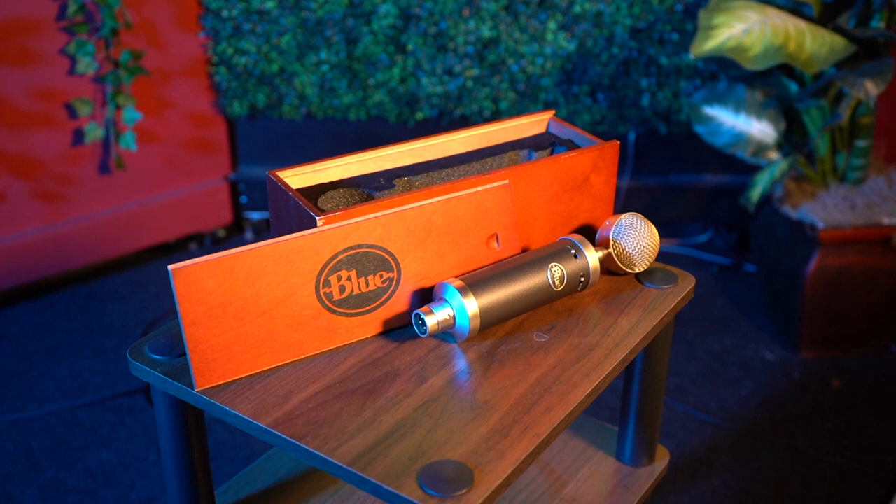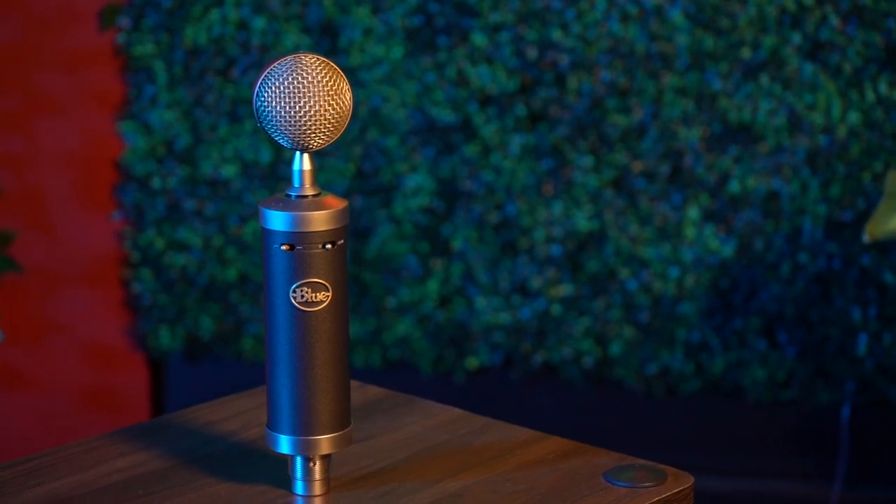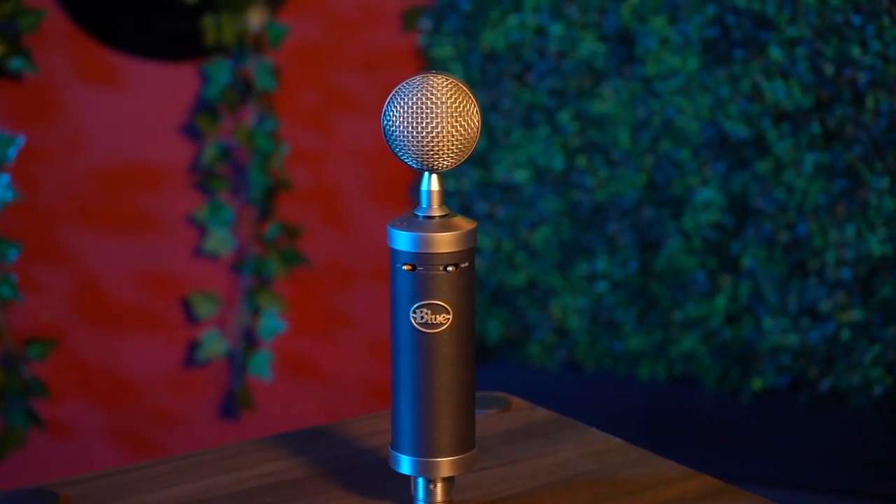While these three preamps are pretty great on their own, there are a few additional pieces of gear we'll need. To keep the comparisons fair, I will be using the same setup for each recording. For my microphone, I will be using the Blue Baby Bottle SL microphone. For my interface, I'm using the Focusrite 18i20. I won't be using the built-in preamp while using the other preamps, so problem solved. Let's move on to the recordings.